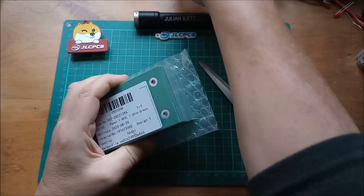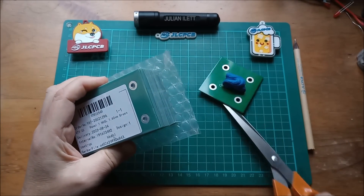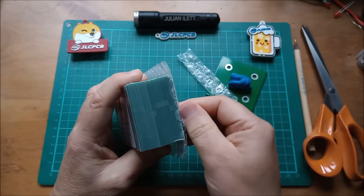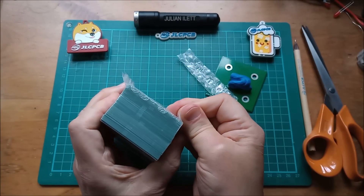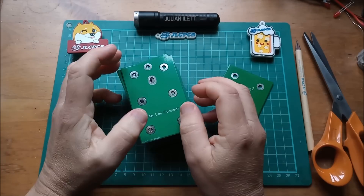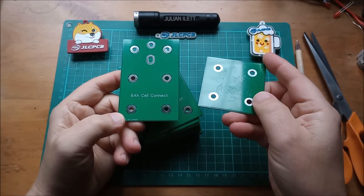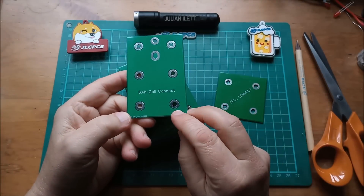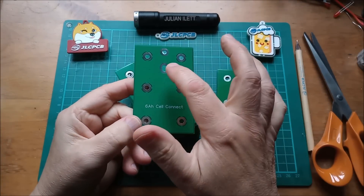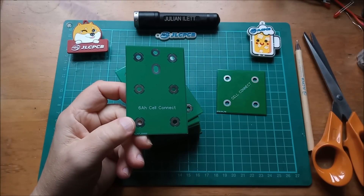These are to replace a smaller one I made some time ago — this one here. Let's get them out of the packaging and take a look. I've made quite a lot — 25 of these. For my latest battery I need 18. This is my new interconnector board, and this is the old one. The most obvious difference is that this is two by three whereas the old one was just two by two, and there are a couple of extra holes up here which I'll explain in a moment.